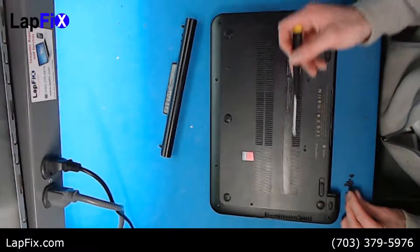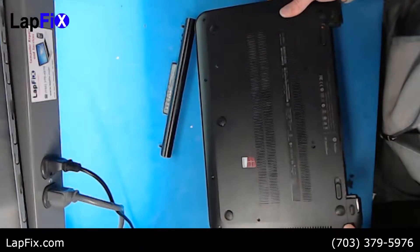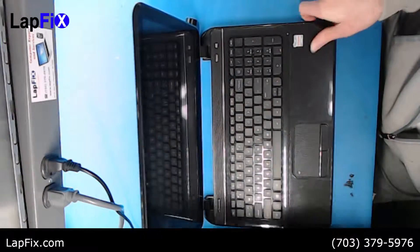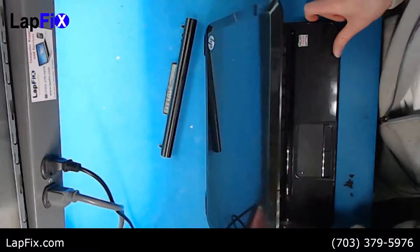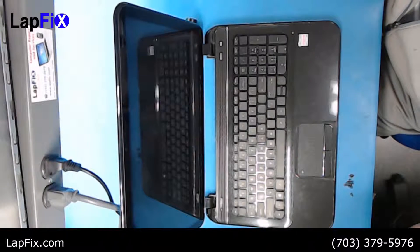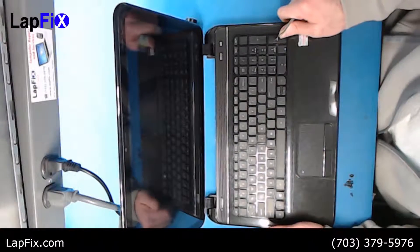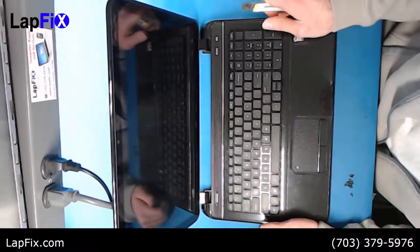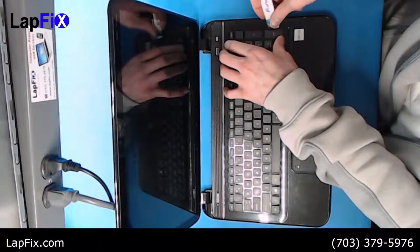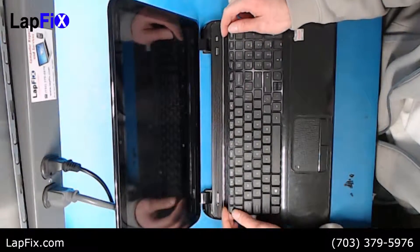I already did the screws here, but let's get into it. After you remove all the screws in the back that you can see, you want to flip it over and pop the keyboard — because we still have to get underneath the keyboard. You can take a pry tool, like a little pick or a guitar pick. Once you get it popped a little bit, you can hear that little pop.